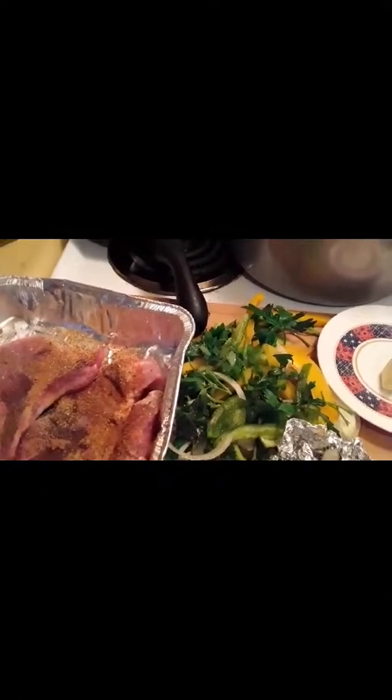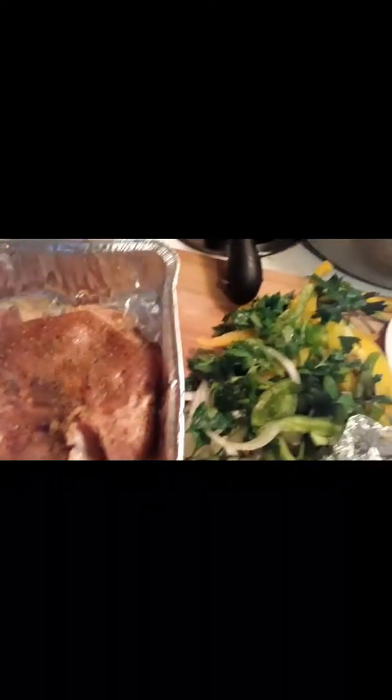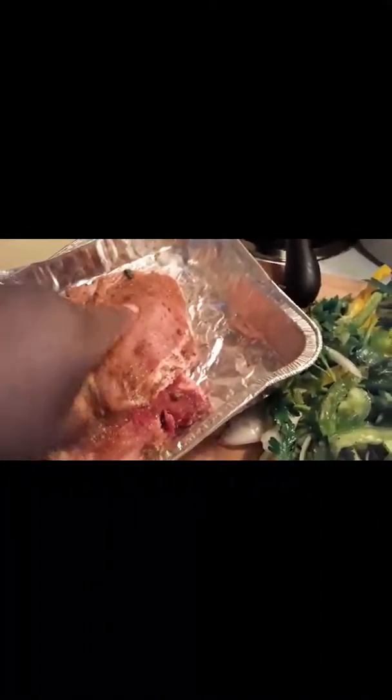I couldn't get the pepper open so now I'm just adding the pepper. What you're going to do is pound that seasoning into the meat. Now I have the salt-free all-purpose seasoning and I'm just going to season it all over.